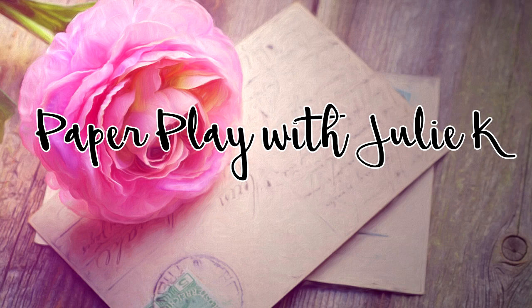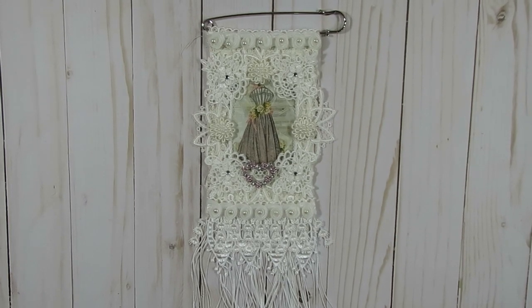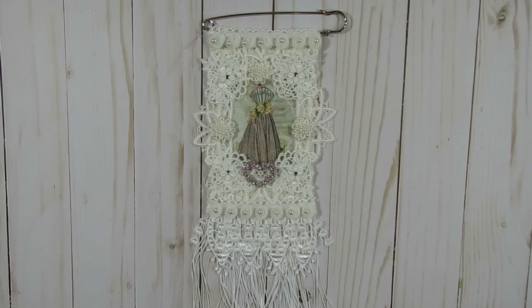Hello and welcome to Paperplace Julie Kaye. Thanks so much for stopping by. Today I have some kilt pin projects for you for my design team project for Craft Supplies for You.